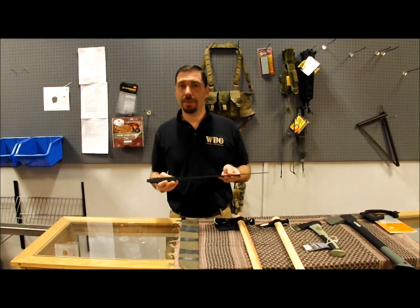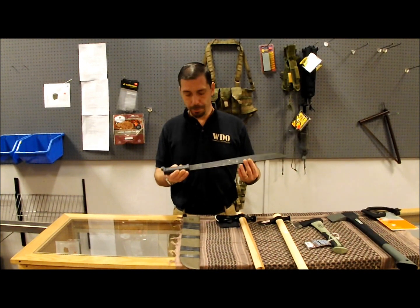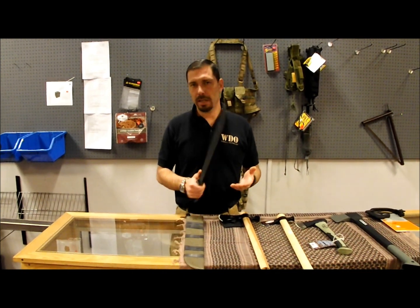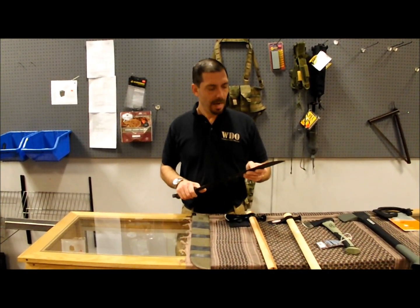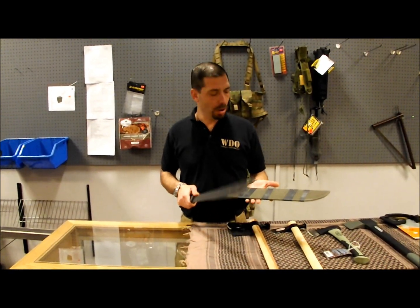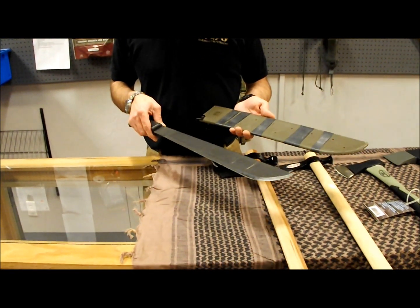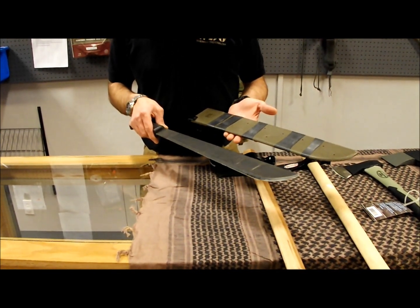First up, we've got the standard U.S. military machete. This one happens to be made by Ontario. It's a 1943 design. They're an excellent cutting tool — I've talked about this one in one of our bushcraft videos when we were out on a survival class. These machetes are available for not a lot of money. For a little over $30, you can get one of these machetes with the sheath, say $35 or so.